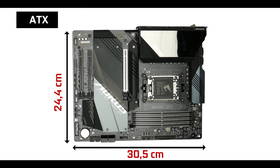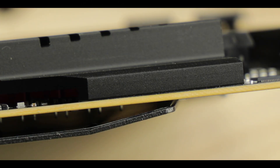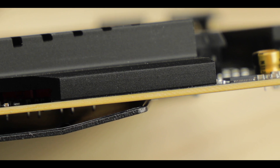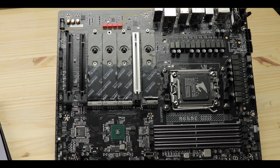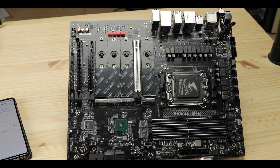The B650E Master retains the very robust 8-layer PCB ATX motherboard, which is a first coming from an AORUS B-powered motherboard, and that obviously has heavy consequences on about everything around it. It means a better VRM heat dissipation, better PCIe signal isolation, and an overall longer lifespan — a fundamental upgrade.